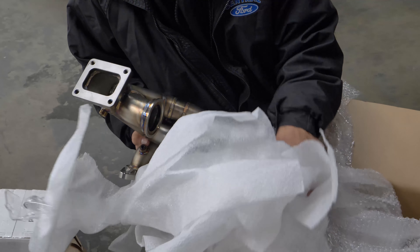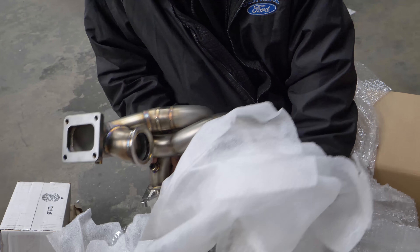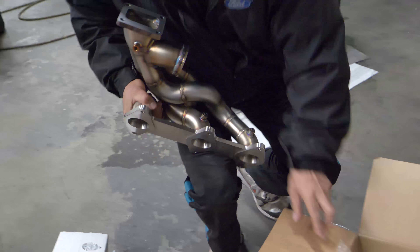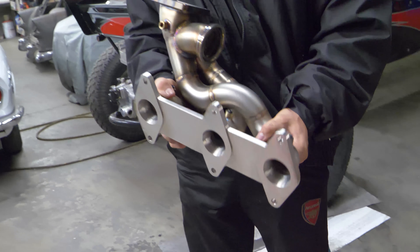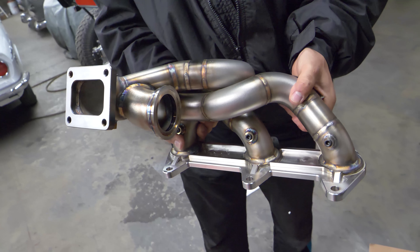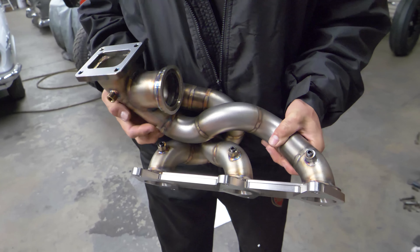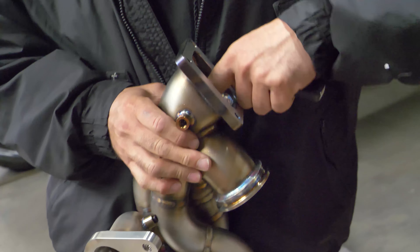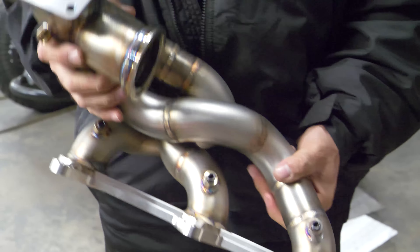That is looking pretty sexy. That thing is very, very nice. That's a million times better than what you have.